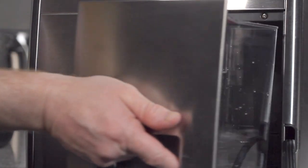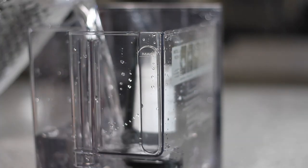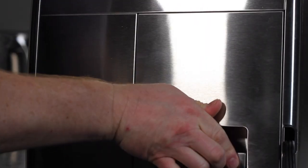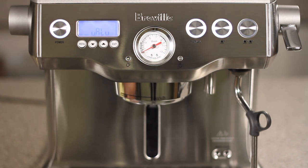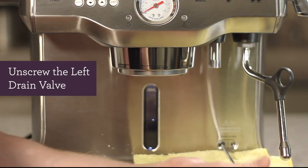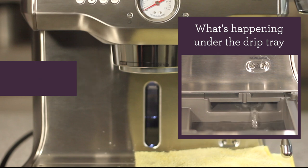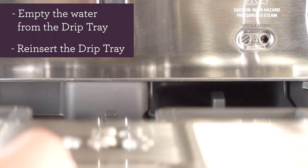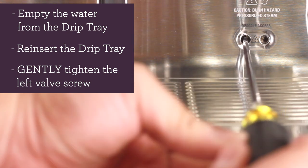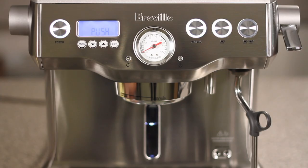Remove the water tank from the unit and reinstall your water filter, then fill your water tank to the max level. Install the water tank with the water filter back into the unit and push the manual button. If you get a valve message, you likely still have water in your coffee boiler — unscrew the left drain valve again, then push the one cup button. After all the water has drained, empty the drip tray, reinsert it, and gently tighten the left valve screw. Let's reinstall the rubber drain cover, then push the manual button to continue.